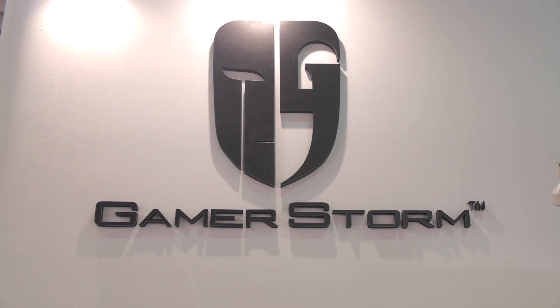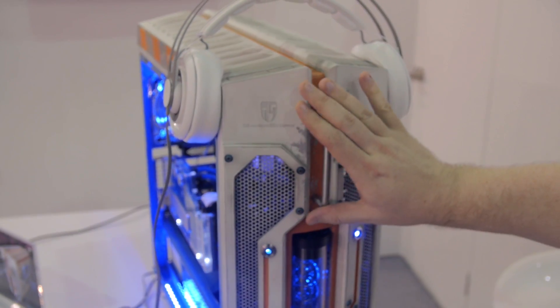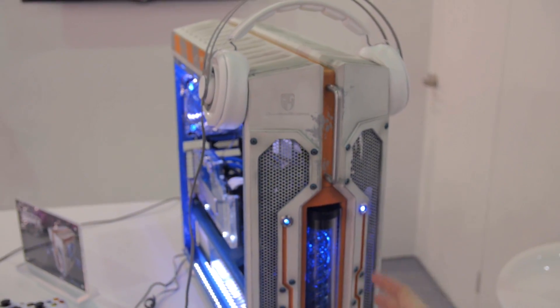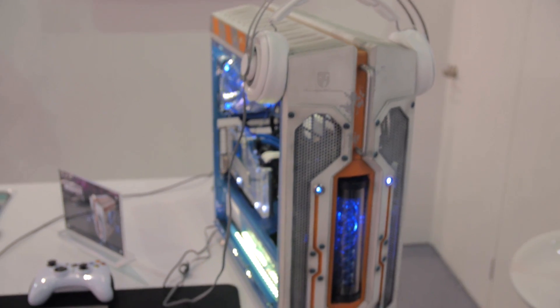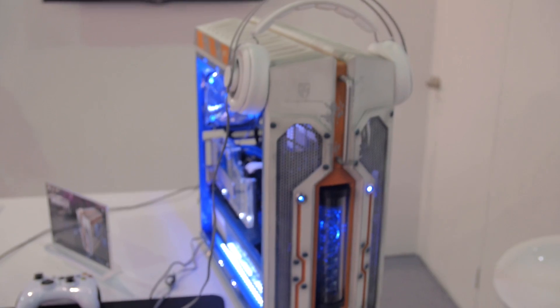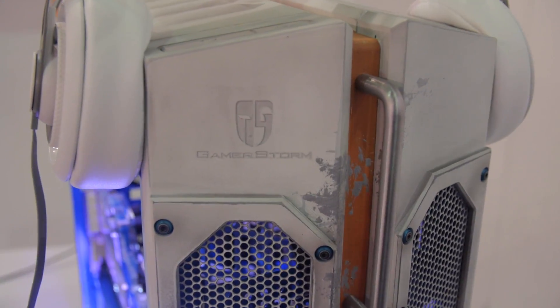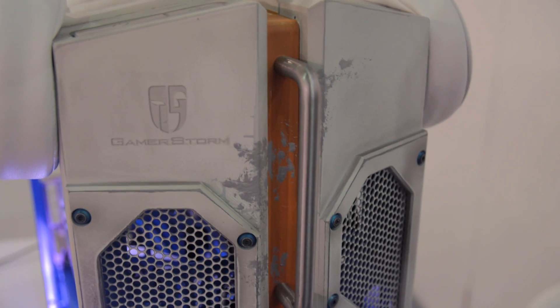Deepcool is also becoming a favorite for case modders. This mod is the BB-8 case mod — at least I'm pretty sure it is. It's not actually labeled or anything from Star Wars. It's a relatively straightforward mod, but they've done some nice weathering and aging and really brought it to life. It's the BB-8 color scheme at least.